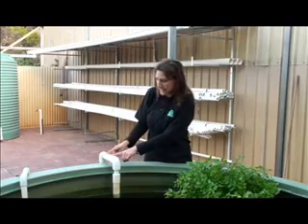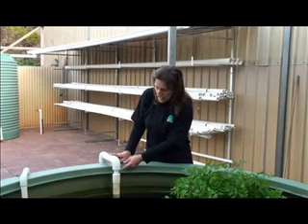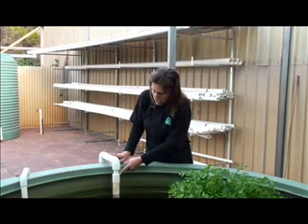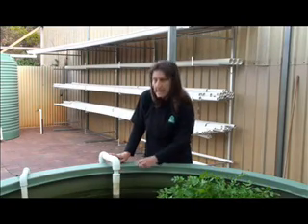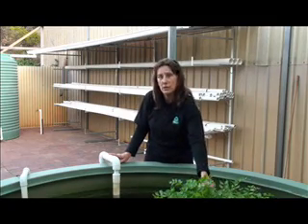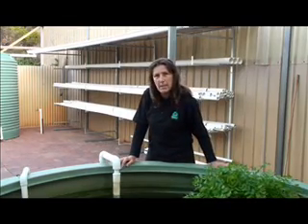The 40mm pipe that's returning from the drain tank, as you can see here, comes into a venturi. This is made up of an elbow, a reducing bush, down to a 25mm pipe, back up to a reducing bush and into the 40mm pipe again. A small hole is drilled to allow and encourage air to be sucked in to provide more oxygenation for the fish. The bottom has an elbow on it and this directs water flowing in the bottom of the tank.